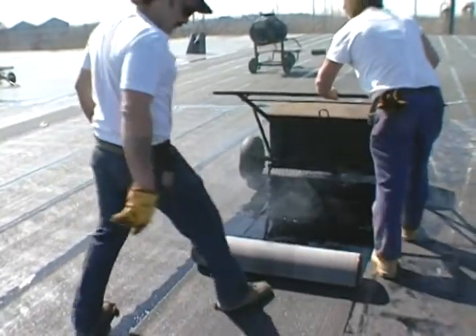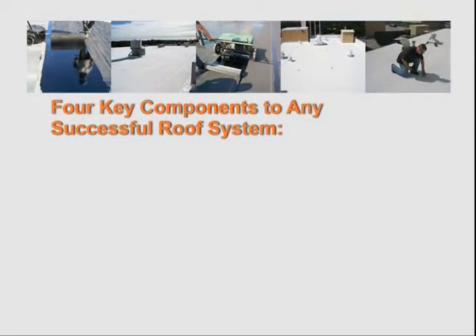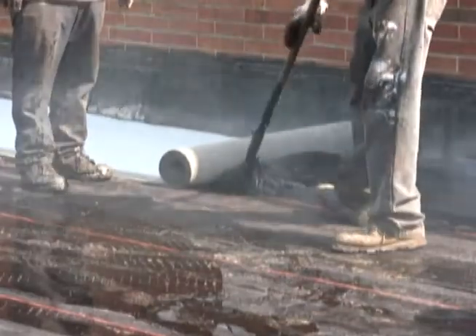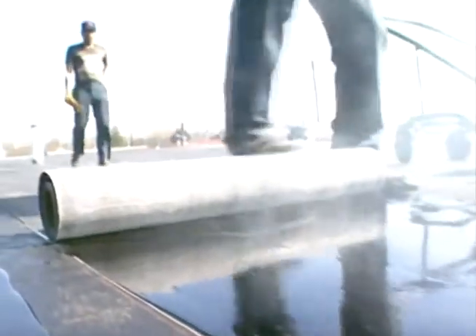Welcome to Garland's Hot Applied Modified Bitumen Systems application excellence video. There are four key components to any successful roof system: specifications and details tailored for the particular project, quality products, skilled workmanship, and regular inspections during and after the installation. This module of application excellence focuses solely on skilled workmanship, covering several key application techniques that are vital to ensuring your high-performance Garland roof system performs as expected.